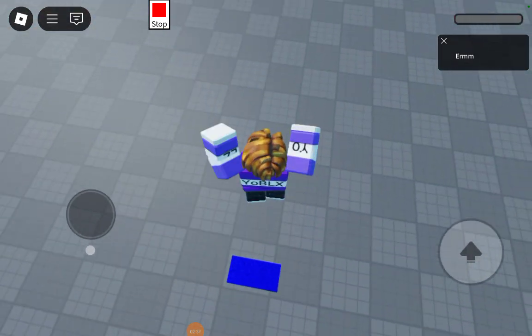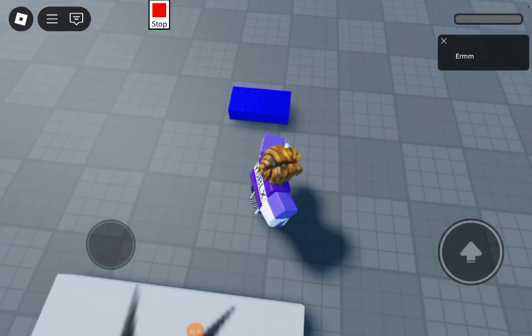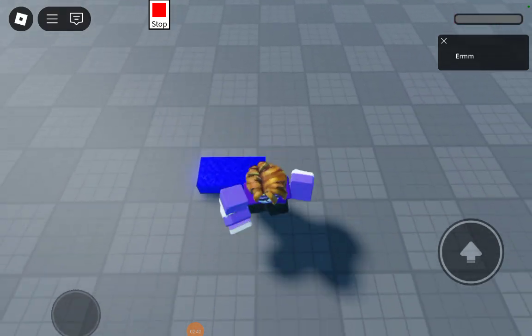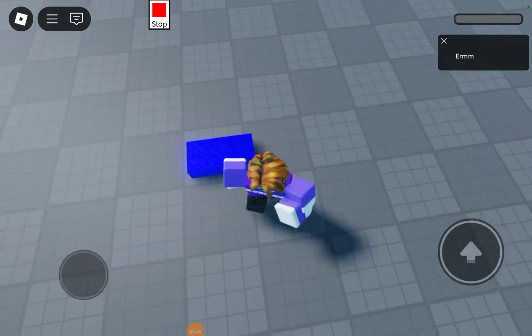Now we have one HP. When you keep stepping on it, it keeps bringing you back to one HP.